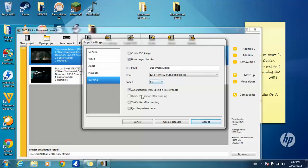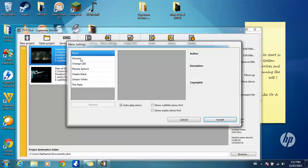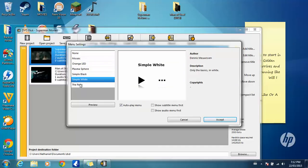Change that to six times, check this and check that, then click Accept. Then click on Menu Settings — you can choose any one you want. I'm just going to use a simple white.